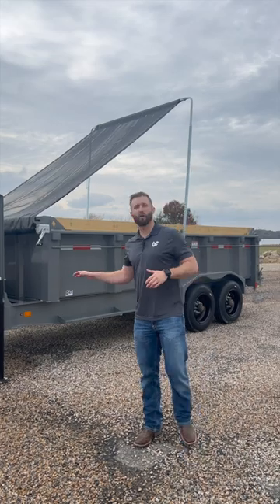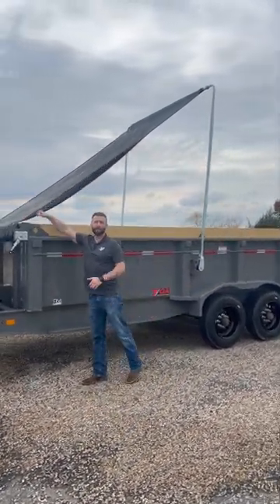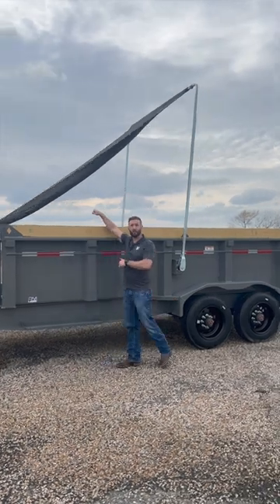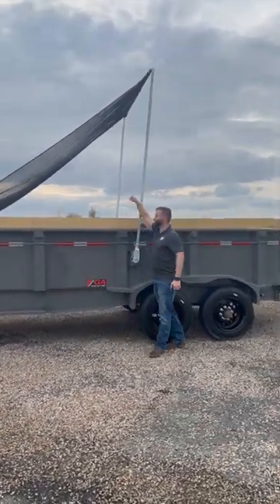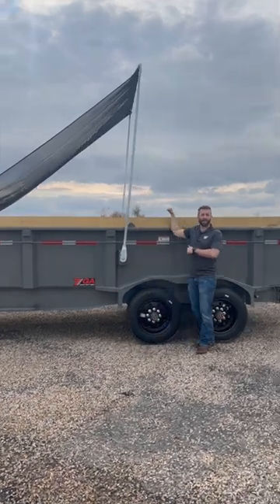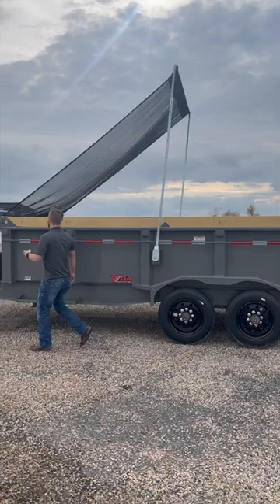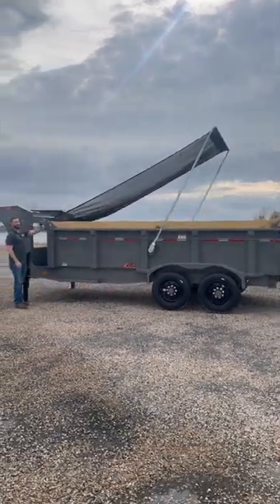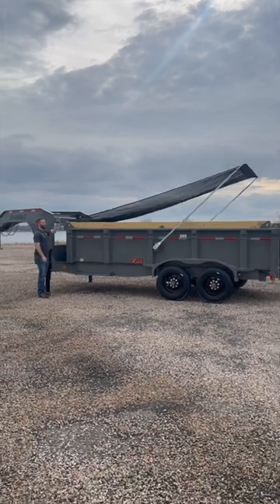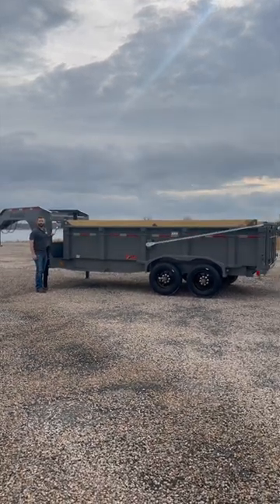Traditionally, on the low-profile style dumps like this, you would have a tarp that you're going to have to physically pull over the top, over debris, stand up with it, and have rope that you drag to the back of the trailer. No more. Our new arm system takes all the work out of it. Simply crank to the back and let our arm do the work for you.